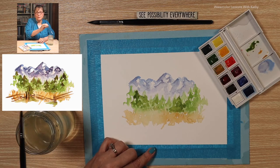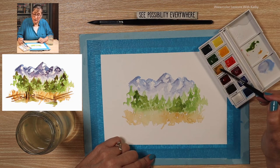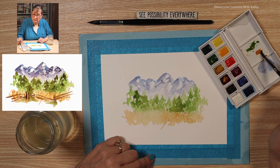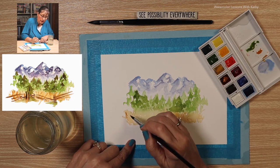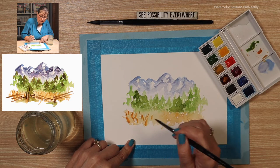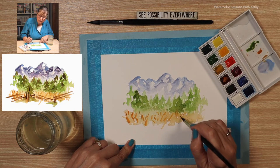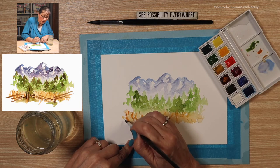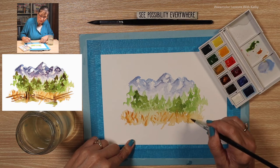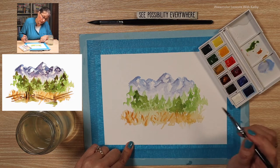Now on the meadow, let's add another shade by using our ochre and a touch of burnt umber. Do a little cross-hatching, start on one end and go to the next. It's looking pretty good.